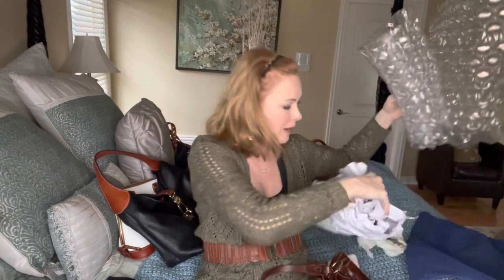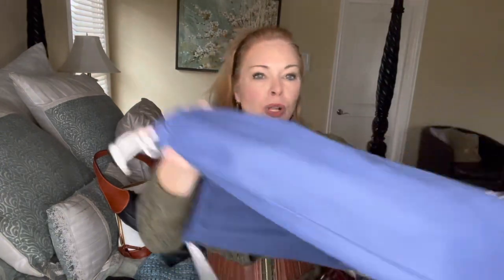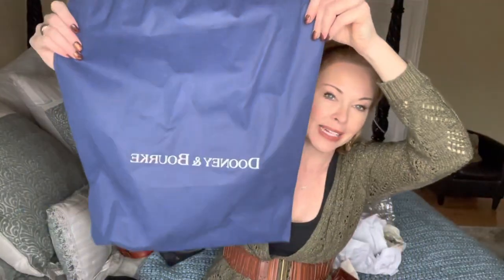When I store my Dooney & Bourke bags, I stuff them with the tissue paper that comes with handbags — I have a whole box of it in my basement. Then I store each bag in its proper Dooney & Bourke dust bag so I know what I'm looking for in my closet and I try to keep them together.